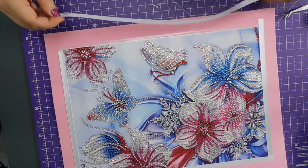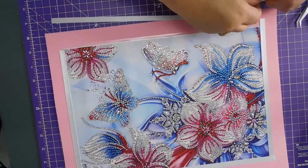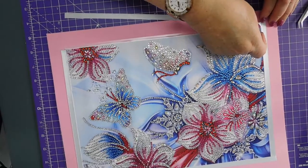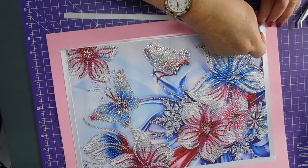Trimming might be a bit of an issue — I have to find my little dainty scissors I think. Right, so up to there, overlapping there.